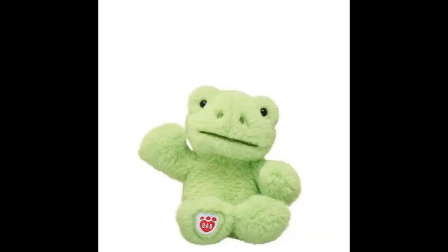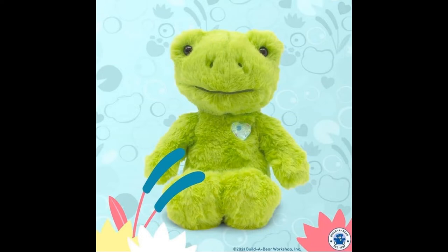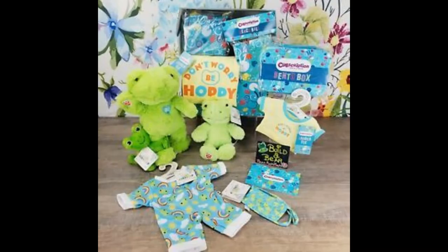The Two Cubs Subscription Frogs were only available for a limited time. They were not released in-store or online — you could only get them through the Cubs Subscription. The limited edition frogs were slightly smaller than the normal Spring Green Frogs, but they still packed a punch.